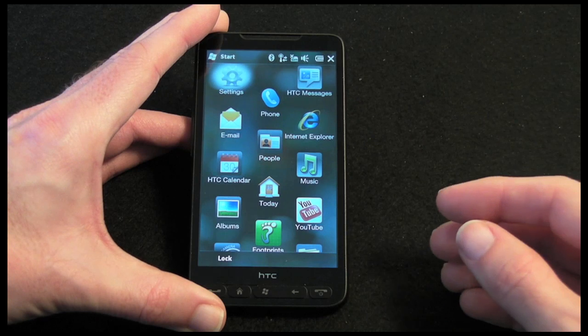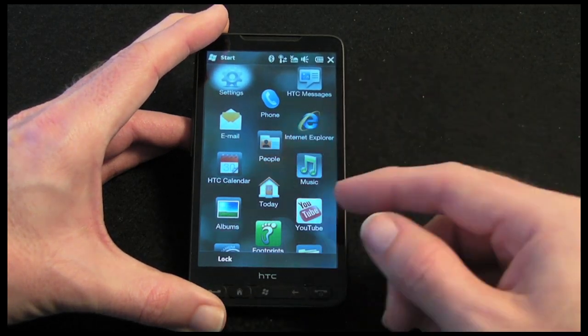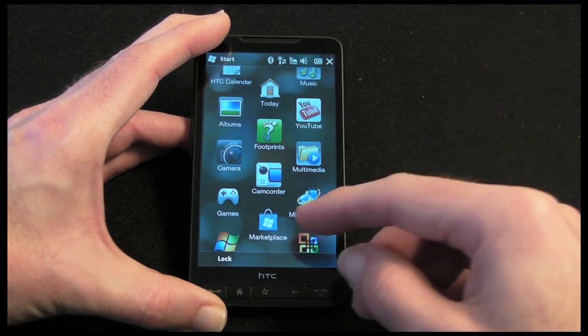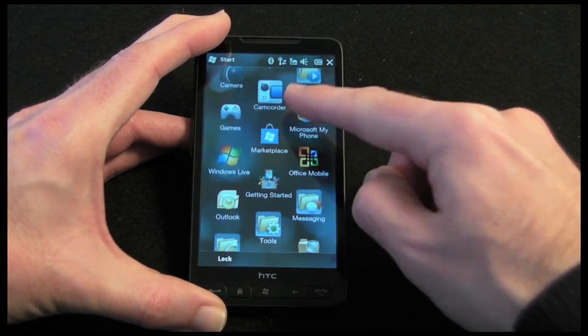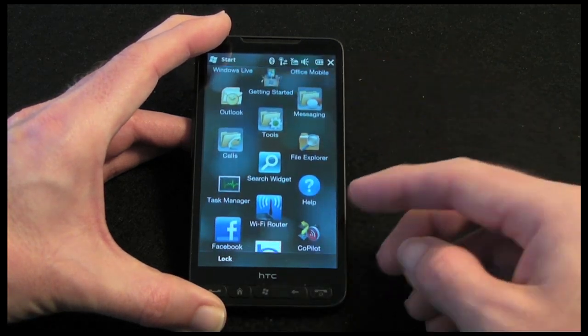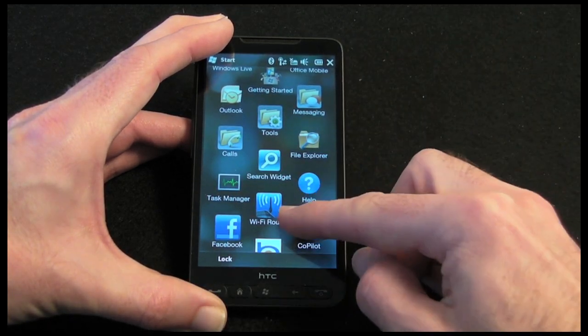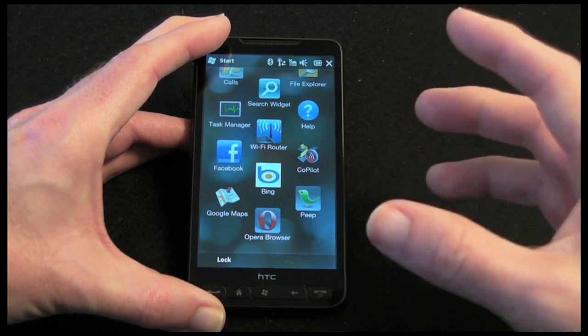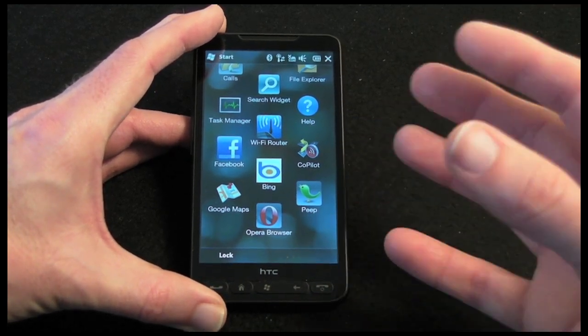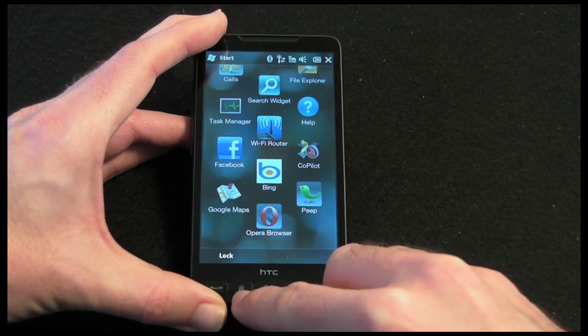I have got things like Internet Explorer, YouTube, Today's screen, Albums, Footprints, Camera and Camcorder, Multimedia, the Marketplace, Games, Office Mobile, Outlook, Windows Live, Tools, a Search widget, and Task Manager. The list goes on and on — fully featured, a lot of applications preinstalled, and a handset that really is nice to use.